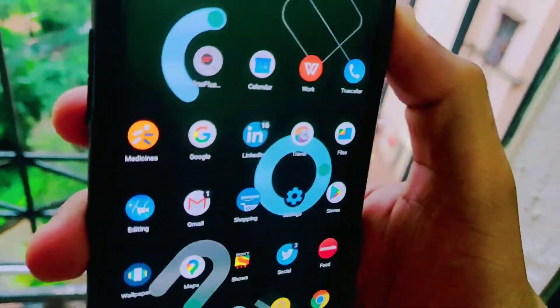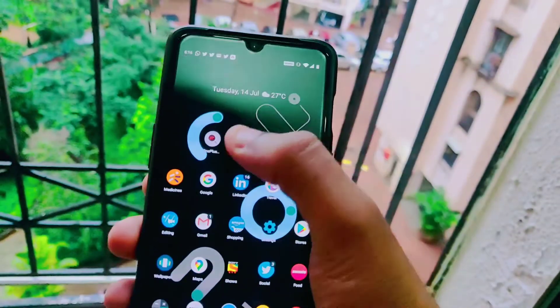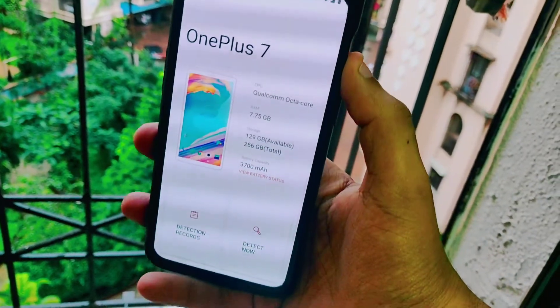Basically, you see you have the battery capacity — this is 100% initially, but it reduces over time when you charge and discharge your phone. So you need to install this application called OnePlus Diagnostics. Once you install and open up the application, it will give you the details of your phone.